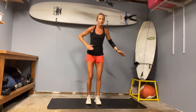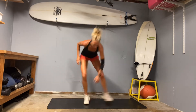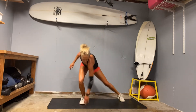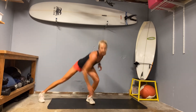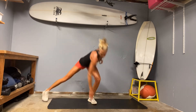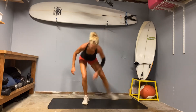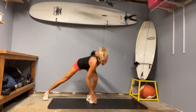Then we're going to get our lateral taps at 20. Ready, set, go. Let's go. 10. And 20.